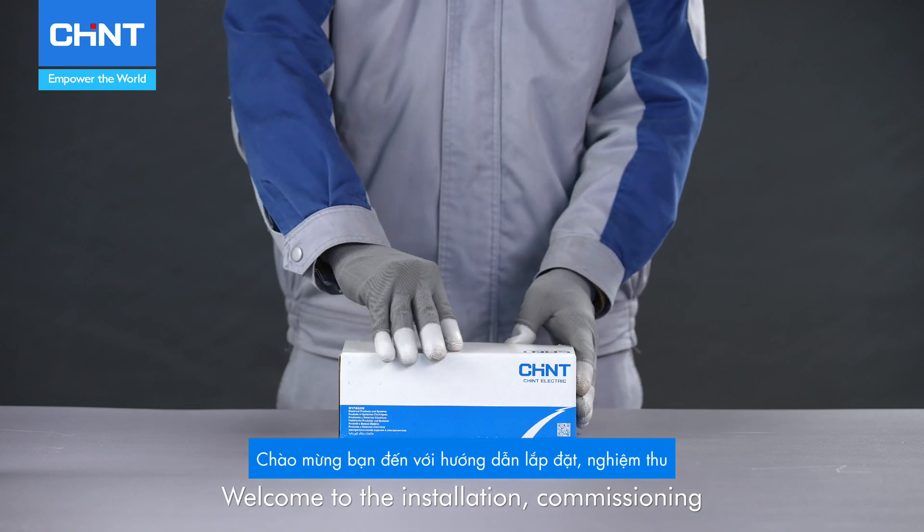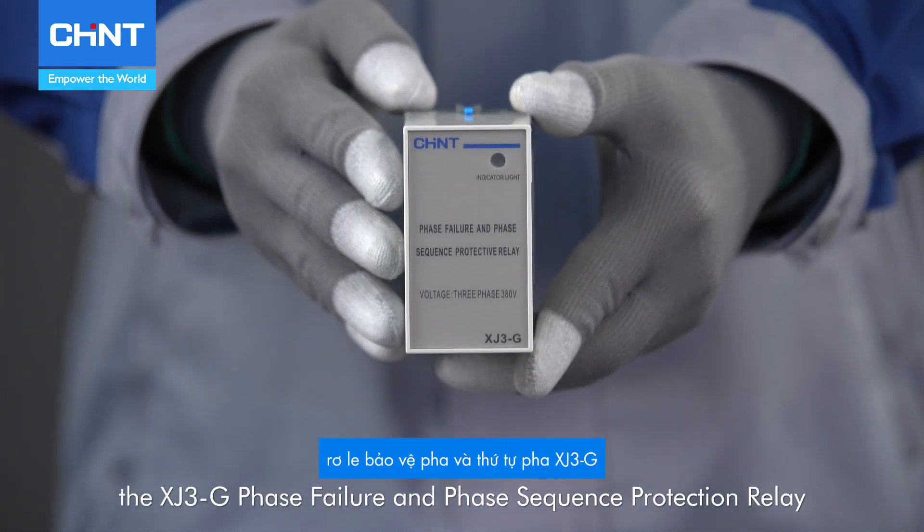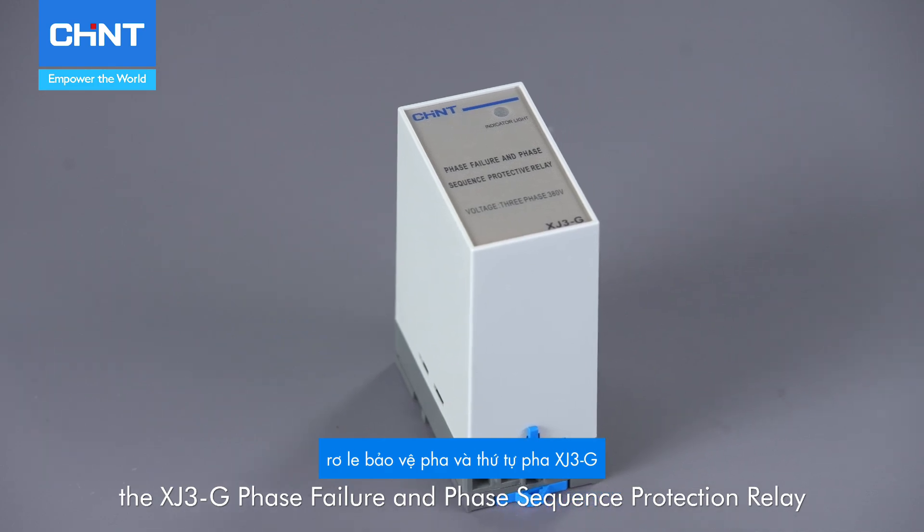Welcome to the installation, commissioning, and operation video guide for the XJ3G Phase Failure and Phase Sequence Protection Relay.